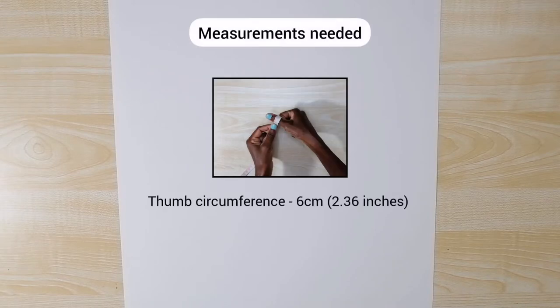Hi everyone, this is Christiana and welcome to my channel. Today I'm going to show you how to draft a pattern of a fleece mitten. For this pattern you need your thumb circumference. I'm going to use my hand to draft this pattern, so my thumb circumference is six centimeters.